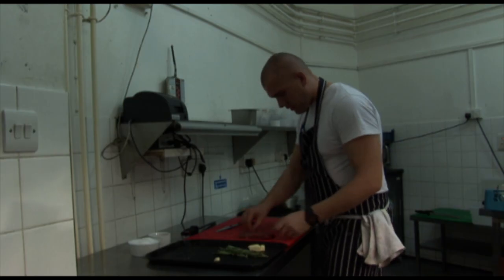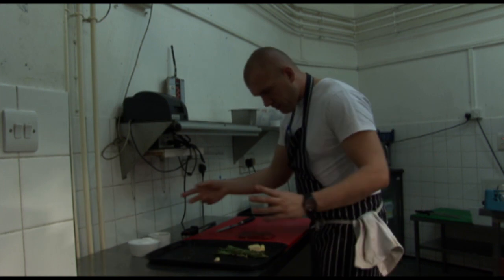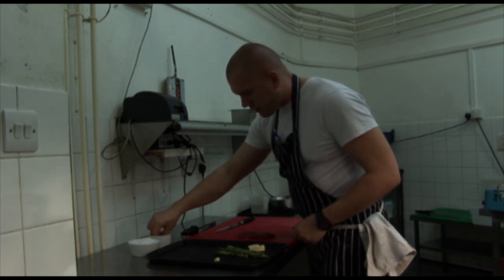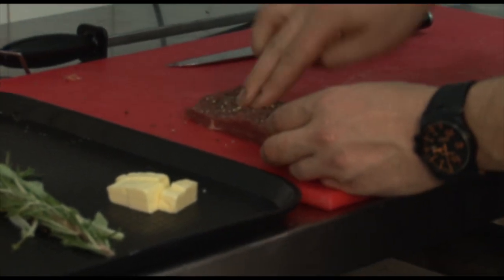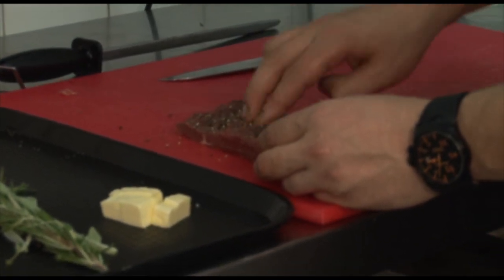Once it's nice and trimmed, then on with seasoning — plenty of black pepper. Just press it on there to get it into the fibre of the meat.